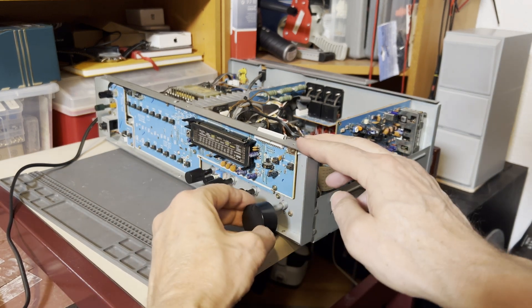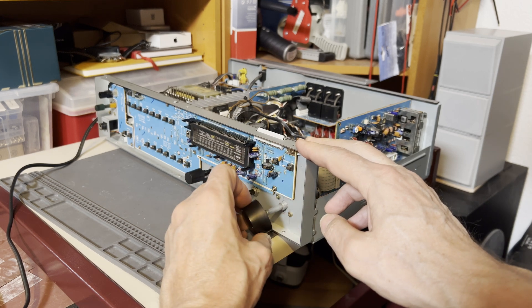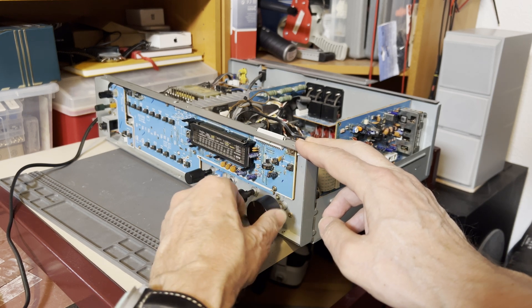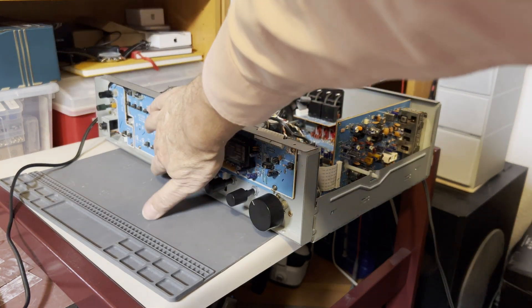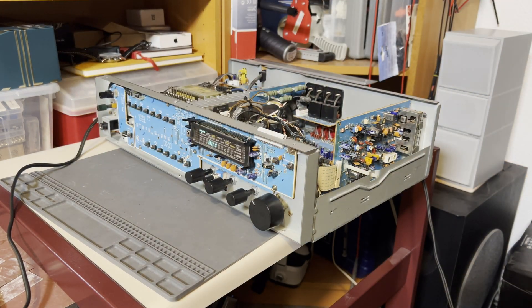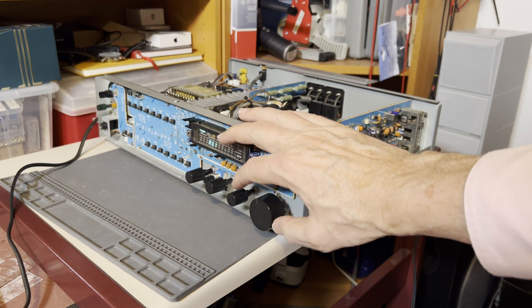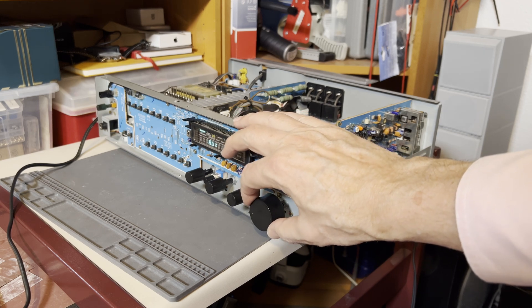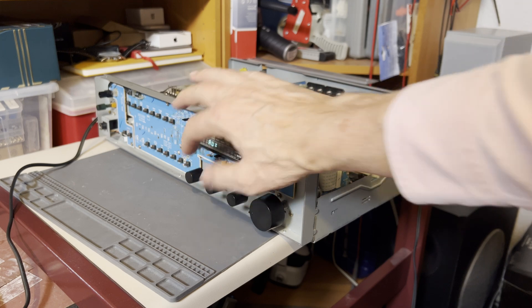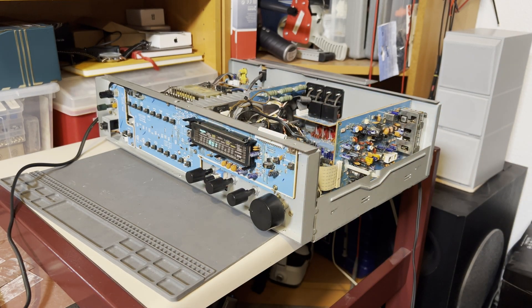So now I fixed one switch and the display, but honestly I haven't checked if it's really working, so let's try to get some music out of that machine. Wonderful, lovely! Let's put this thing together again.